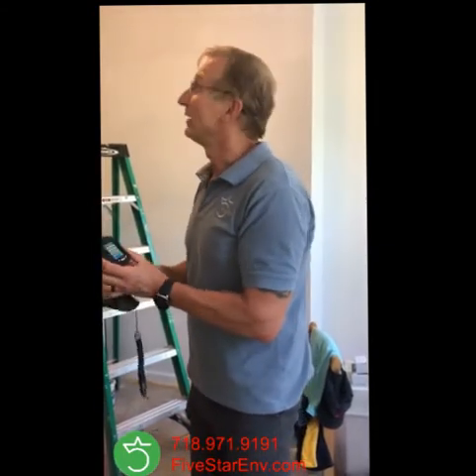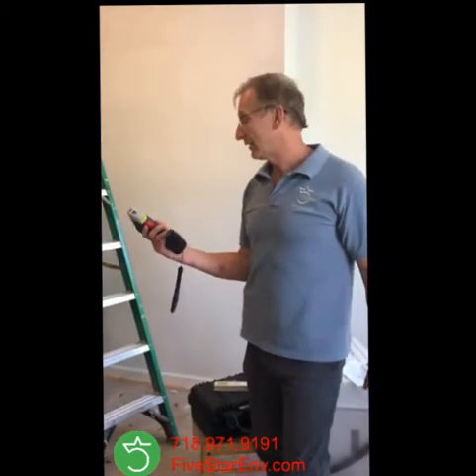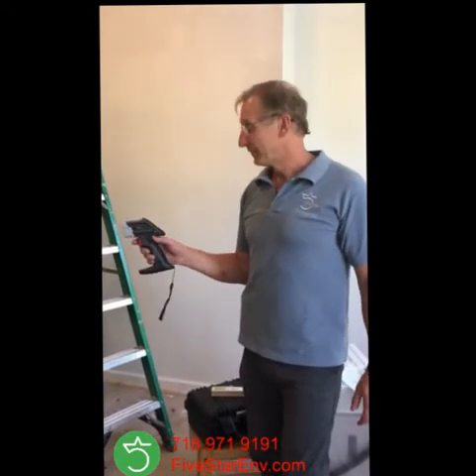It's positive. A landlord would have to be careful with this and maintain it in good condition, because if this starts to deteriorate, it may create a lead hazard. As you can see, this instrument is a very quick method of finding out if you have lead. I can very quickly do the whole apartment.